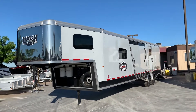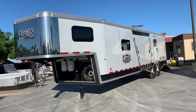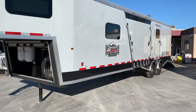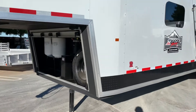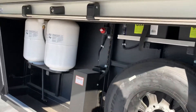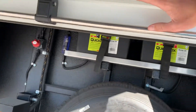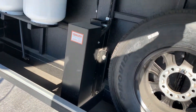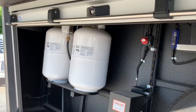Today we're looking at a 2019 Logan snowmobile trailer. This is a 31-foot trailer with a bunch of options on it. You've got two batteries under here, a spare tire, electric over hydraulic jack, and the bigger propane tanks in it.